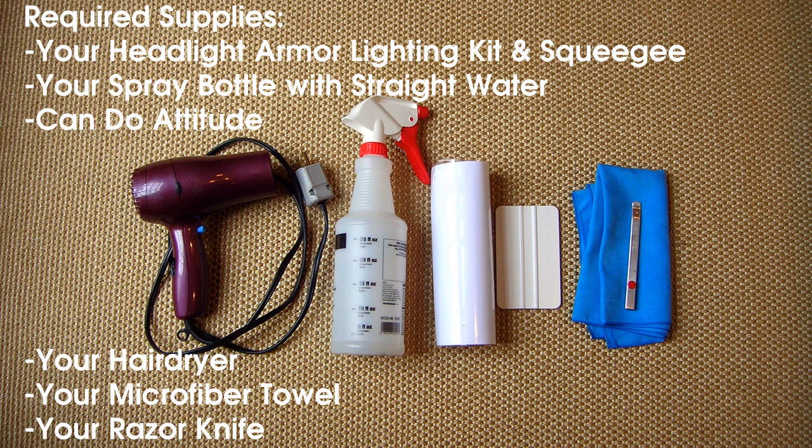Before you begin, you'll need your Headlight Armor Lighting Kit and squeegee, a spray bottle with straight water, a can-do attitude, your hair dryer, microfiber towel, and a razor knife.